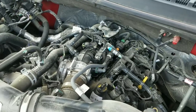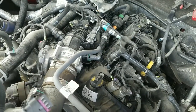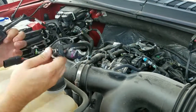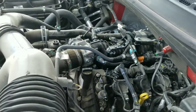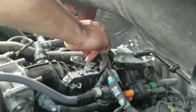The install instructions are very clear about where the map and t-map are located. Even though these connectors look the same, they are labeled on the harness. Map is going to be located on the intake manifold, and t-map is going to be located right next to your throttle body on the inlet tube. Here's where your map sensor is located.